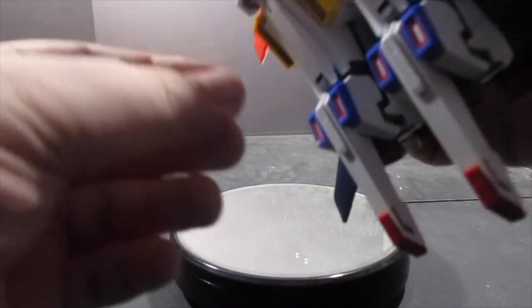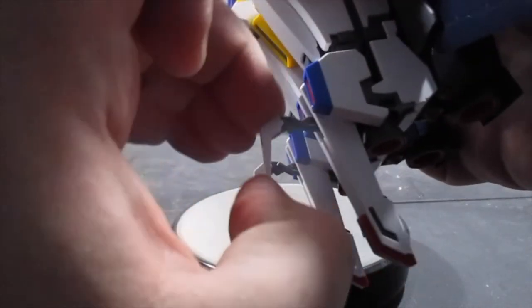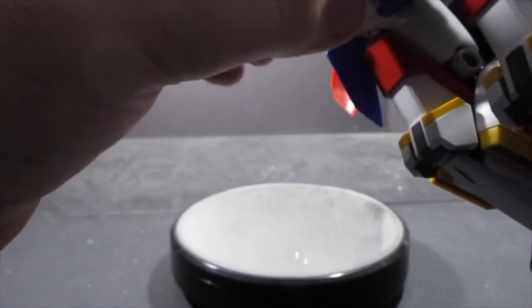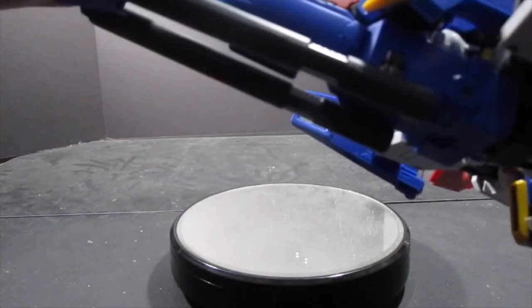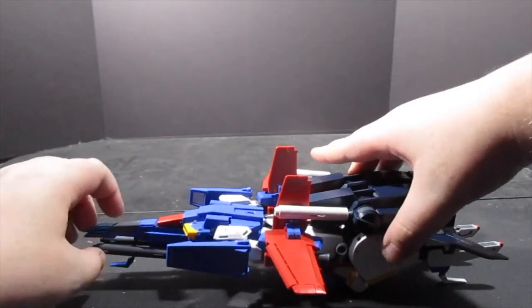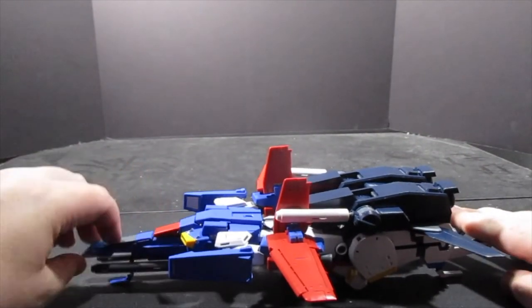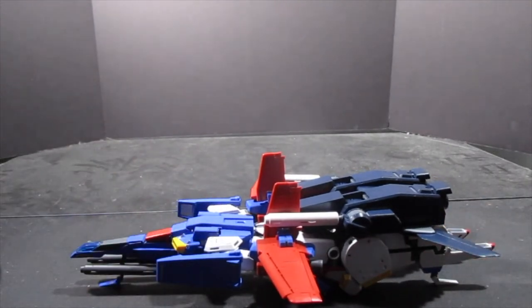The G Fortress does come with its own landing skids, which pull out of the kneecaps. There's also a crotch piece and a nose piece underneath the beam rifle. It will sit steady on all four of these — you just have to get the positioning right. There it is, sitting on all four skids, stable, and not going anywhere.